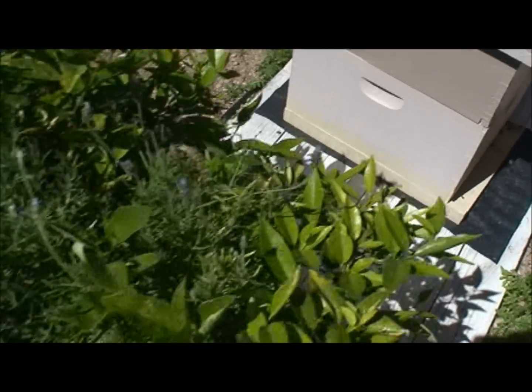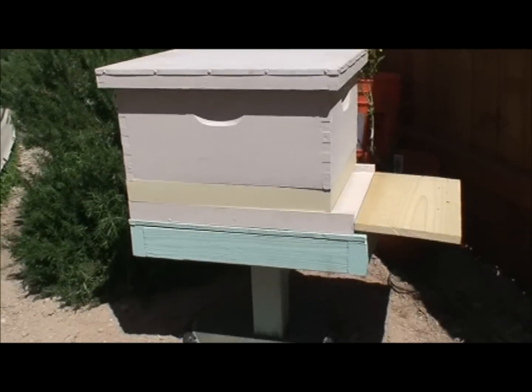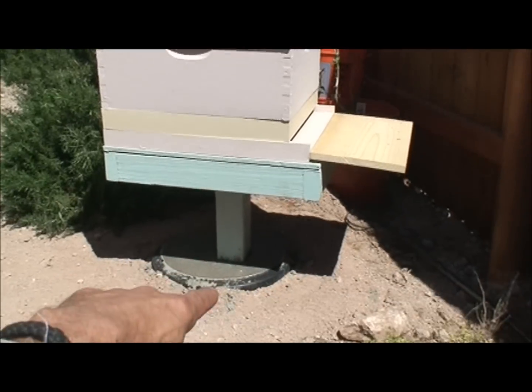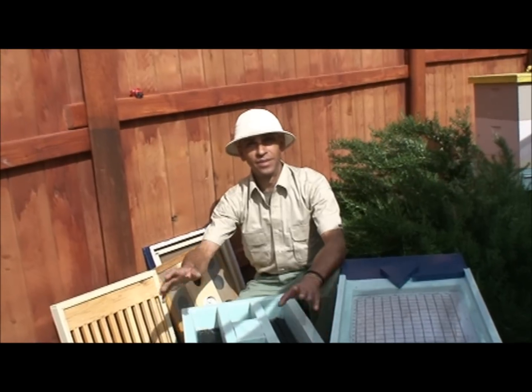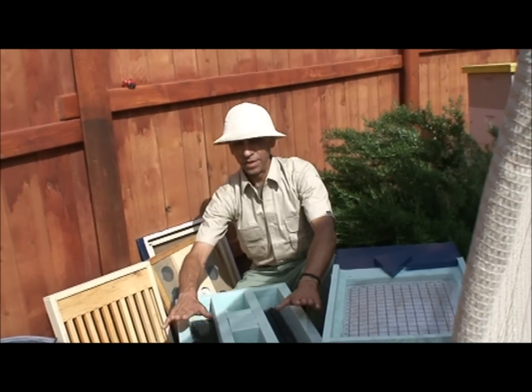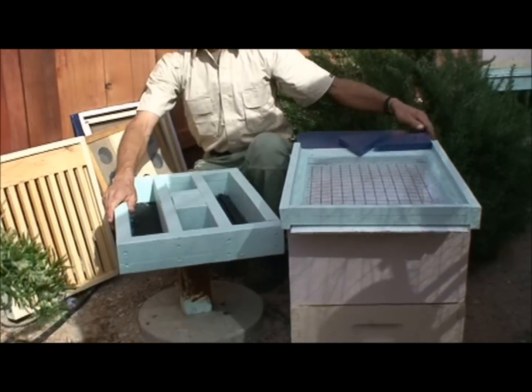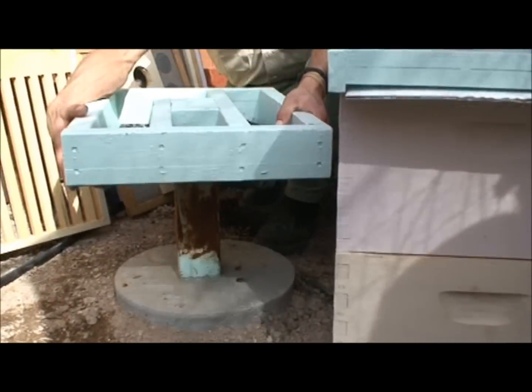I've also seen scorpions and lizards inside the hive. So today I'm going to be installing a platform like this one — I'm going to cement in a raised platform and make a couple of modifications to the hive. Here's one already set up. Now I'm going to run through the components of the hive. Here's my hive stand — it's been cemented in and secured down.